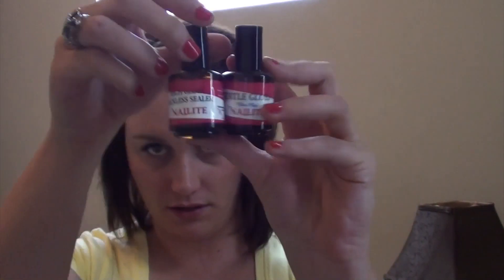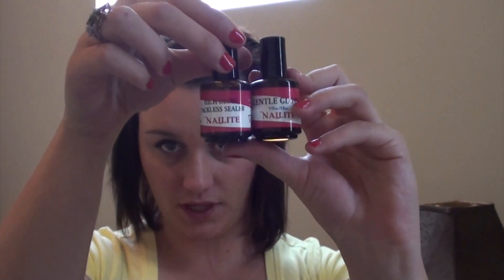I also ordered the Gentle Gloss and their High Gloss Tackless Sealer. And it is true — if anybody's wondering — you don't have to clean off the inhibition layer after this cures. As the name states, it's tackless. So that was always a nice bonus.